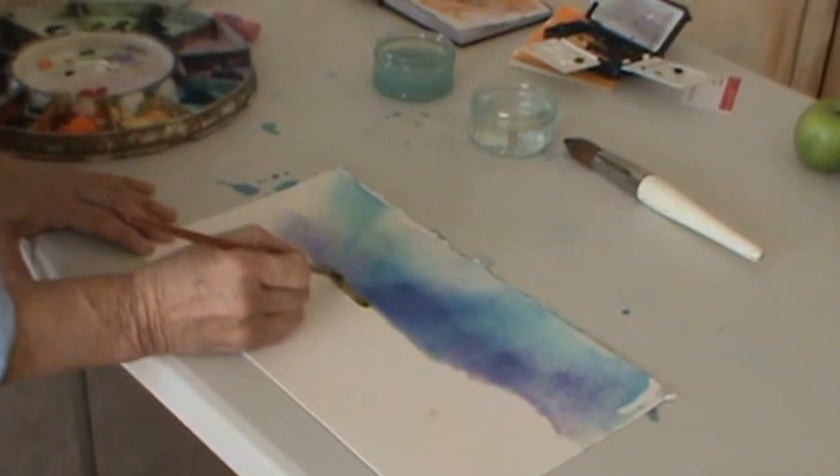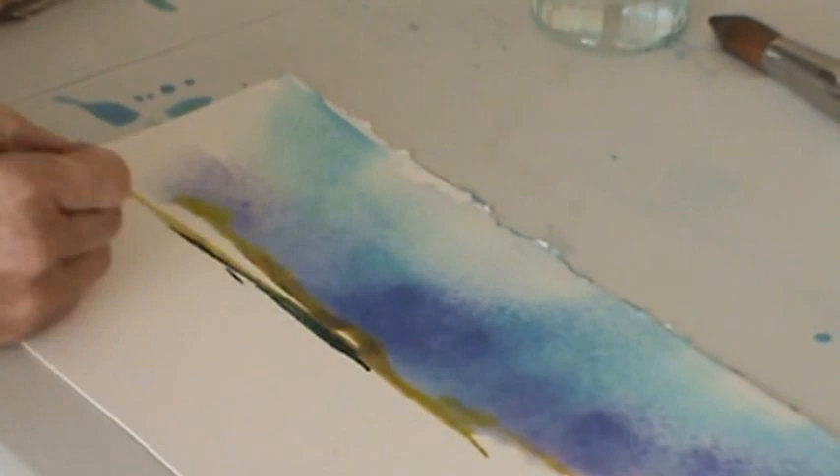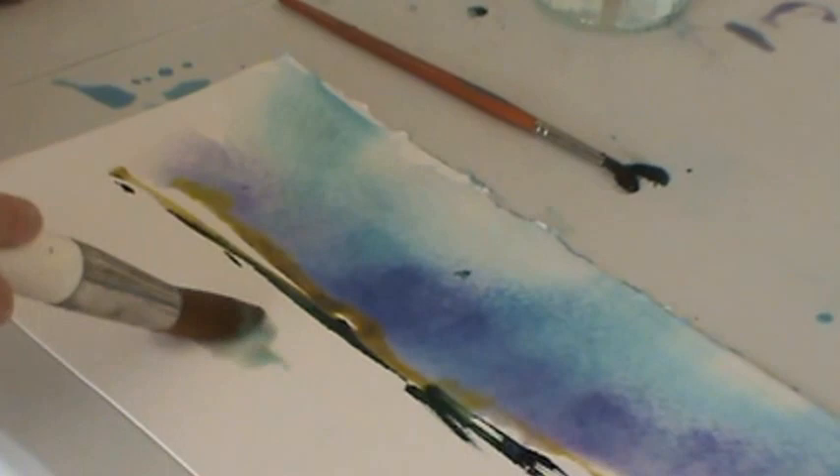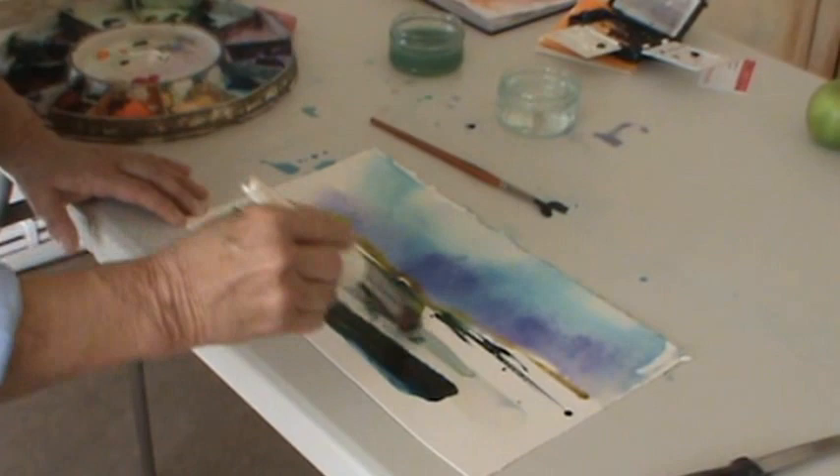Some of it bleeds up into the top. Remember, this is a warm-up so it doesn't matter what you do — there are no mistakes, there's no right way, it's just fun. Here I'm going to put some thick lovely Prussian blue and burnt sienna onto the white paper, but I'm leaving some of the white paper clear.